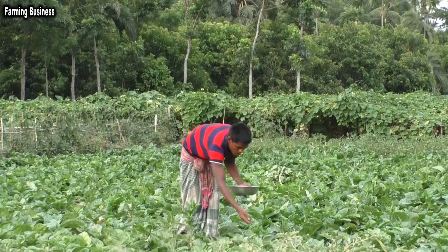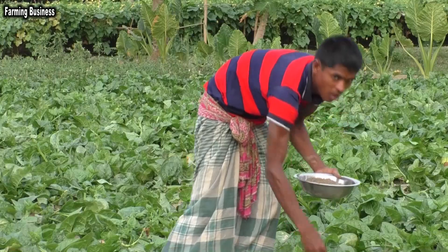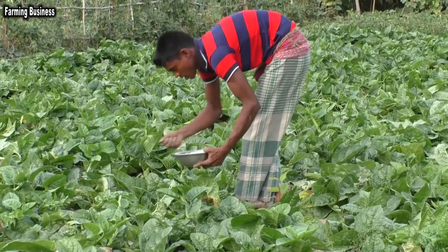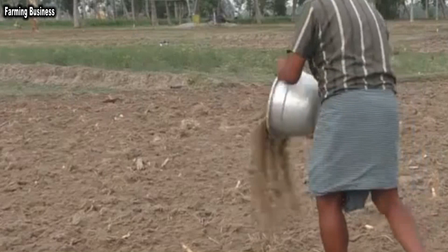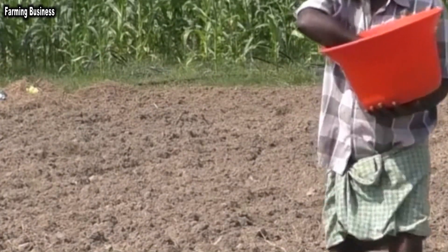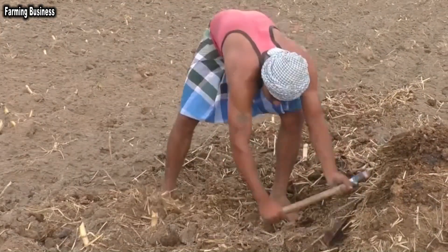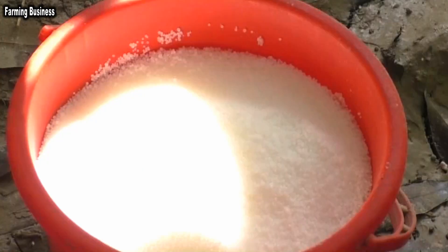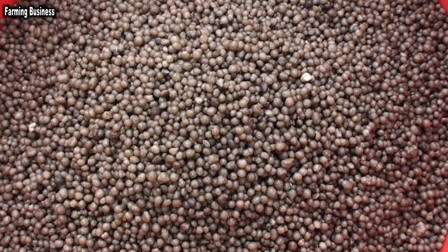The first installment of urea fertilizer will be applied after 3 to 5 days following germination, and after the first yield, the remaining 2 installments should be applied, for a total of 3 installments. Half of the cow dung and TSP should be applied to the pit during land preparation and the other half to the saplings. The fertilizer per century in cultivated plots is: 60 kg of cow dung, 500 grams of mustard oil cake, 800 grams of urea, 400 grams of TSP, and 400 grams of MOP.